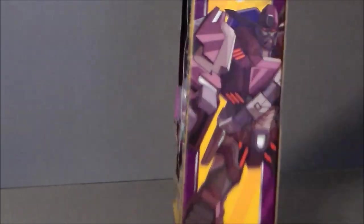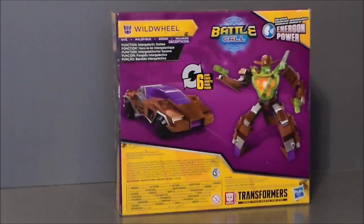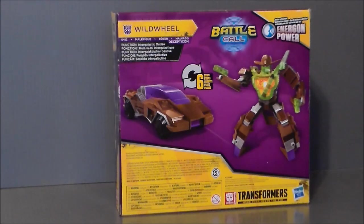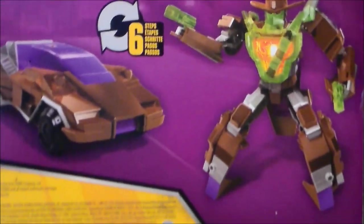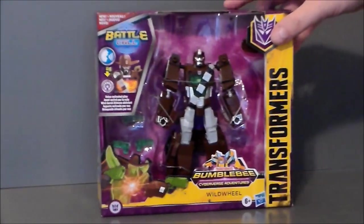There's some really kick-ass artwork here of him — I really like that. On the back of the package we have him in vehicle mode and robot mode. It says he is an intergalactic outlaw with a pencil-thin mustache — of course he's an outlaw. He transforms in six steps and he's got that battle call feature. His vehicle mode looks pretty cool. That's about it for the package.